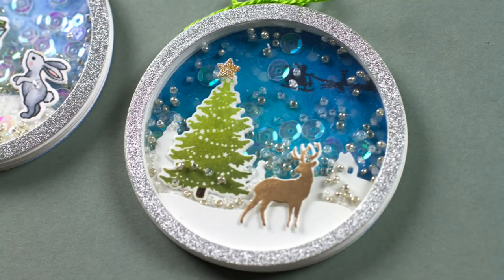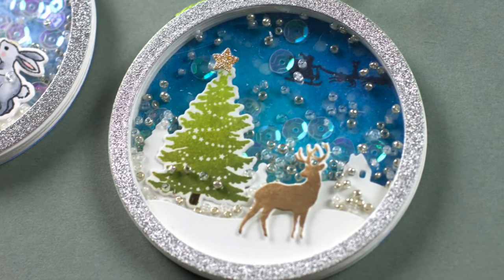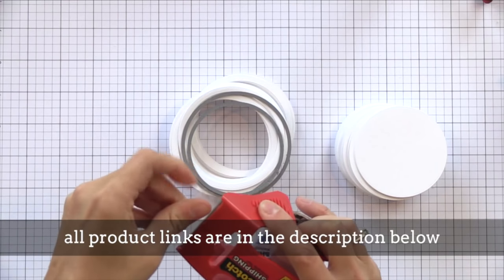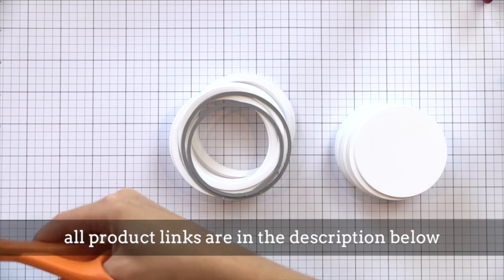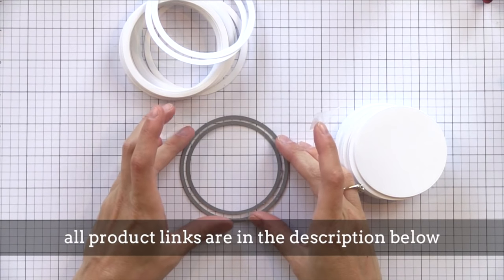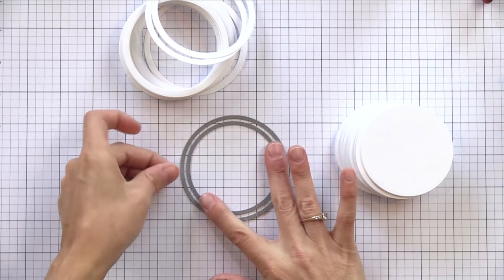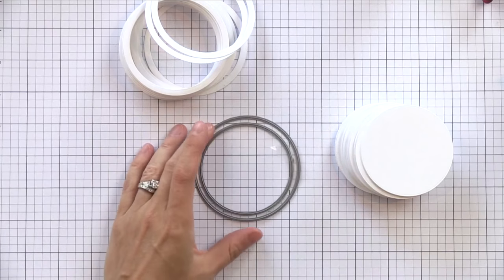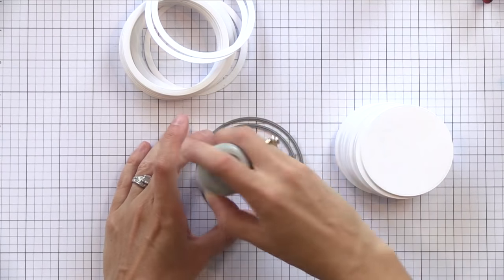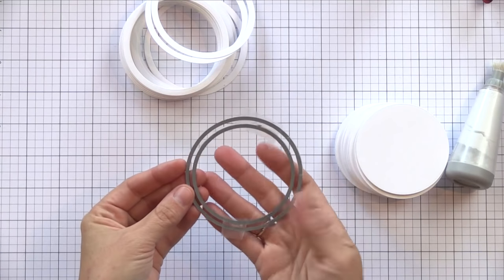Let's dive into the project. For the walls of my shaker ornament, I like to use stacks of die cut cardstock rings. I have two circle dies, one slightly bigger than the other — these are from a Hero Arts Infinity die set with a bunch of circle dies for a really good price. I'm positioning them evenly spaced and then putting two pieces of packing tape on the back side to hold them together so they stay in the same position over many die cuttings. You could use washi tape but that might break down after a lot of die cutting — packing tape holds up better.